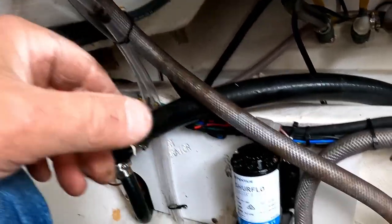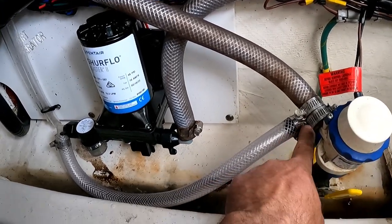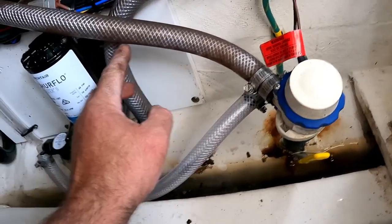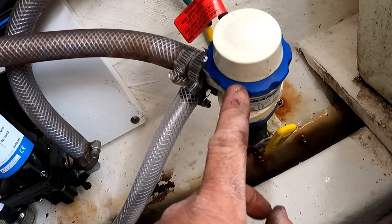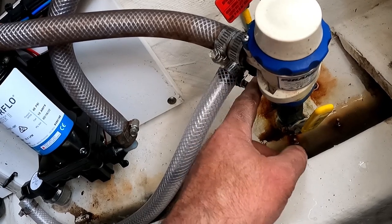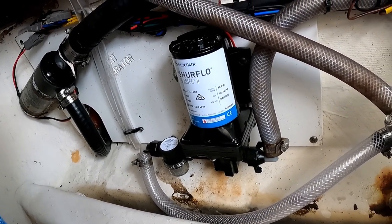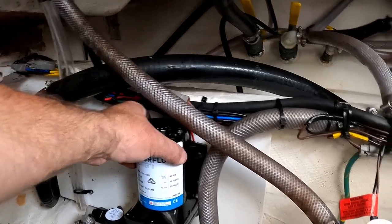I'm going to make one more improvement to this system to see if I can get it to last a little longer. You can see that it's attached to the same through-hole fitting as one of the live well pumps. If you took this cartridge off, you'd see that water is able to flow from down below the through-hole fitting through this pump and get to the salt water or raw water wash down.